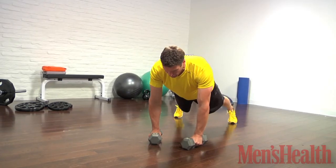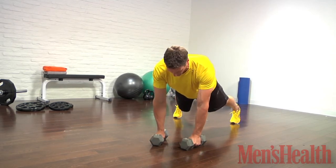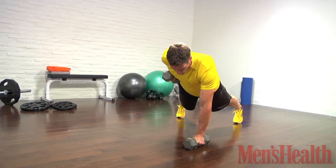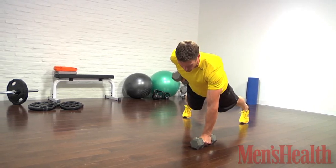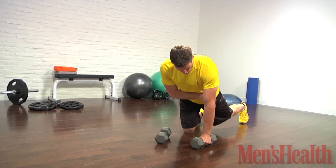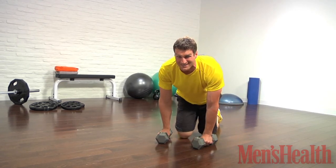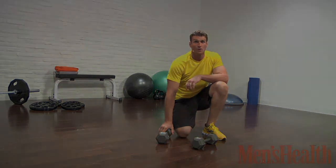Squeeze your thighs, squeeze your glutes, lower down. As you drive up to the top, push that down arm through the floor. Pull that dumbbell up to your ribs, squeezing that shoulder blade, and drive the opposite hip toward the ground. That foot's going to want to come off the floor — get strong, get serious, lock it down. This is going to jack you up.